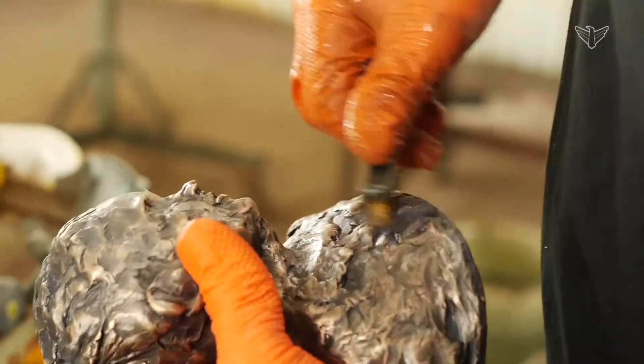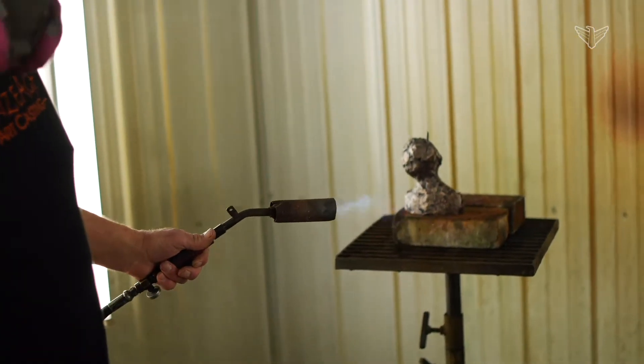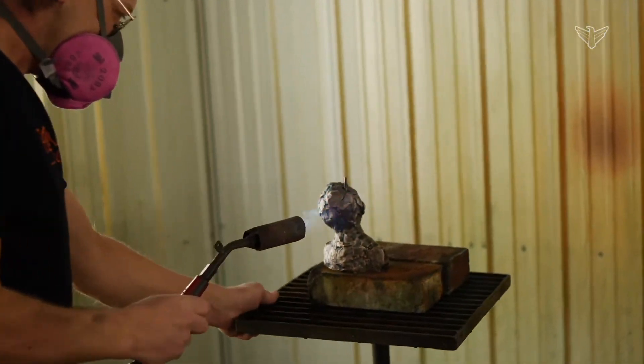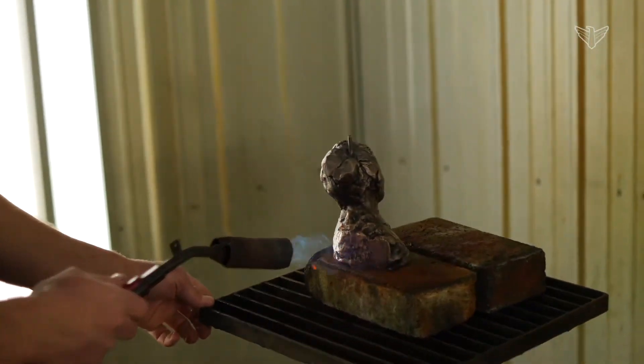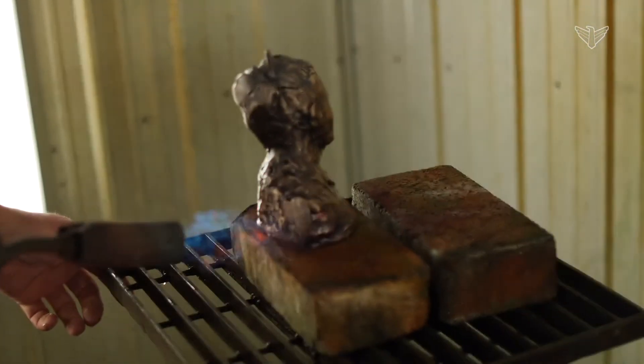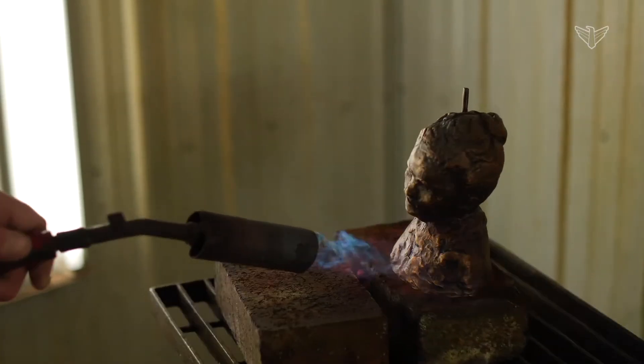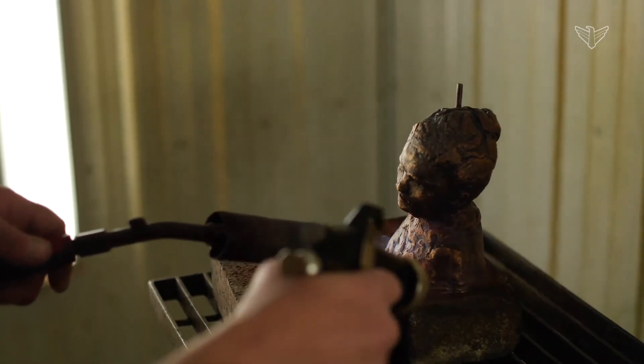Then we'll spray a ferric nitrate over that to get different warm tones anywhere from amber, gold, all the way up to red and brown, or even very dark brownish-black colors. After that, we'll seal up the bronze to help protect it. And basically that's it in a nutshell.